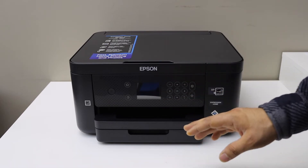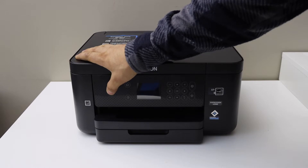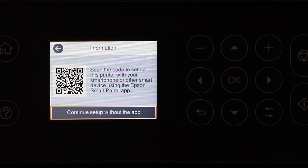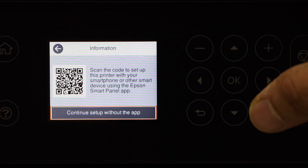Let's start with the setup. Switch on the printer by pressing the power button. Select English or the language you want and press OK. Select 'Continue setup without the app.'